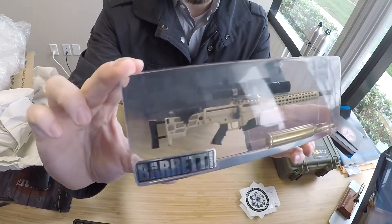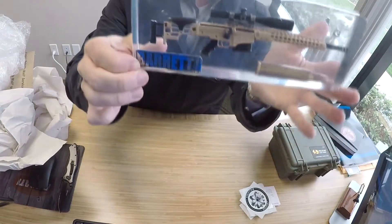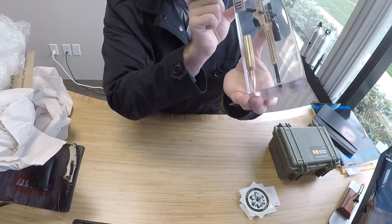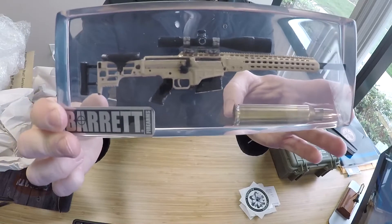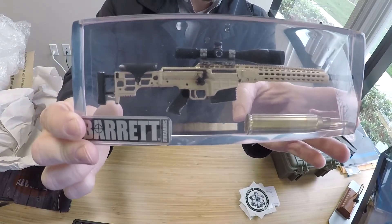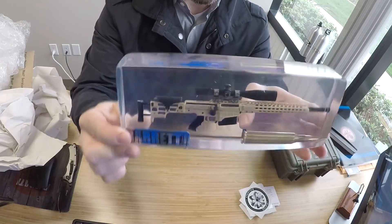So that's the Barrett MRAD Flat Dark Earth. It's got the Barrett logo here. And let's see — that's a .338. Barrett. I'll be posting up photos on my Instagram later because that is the exact color configuration of the Barrett MRAD that I have. That is really, really cool.